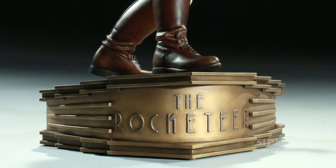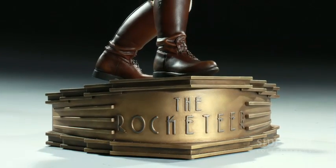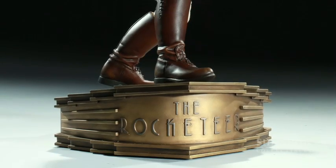One of the great things about the Rocketeer is he has this real Art Deco kind of feel to him — his helmet has the feel, the jetpack as well, and even the clothes have that feel in a way. So what we've done is we've put that into the base. As you can see, the base has this great swoop to it; it almost feels like he's on top of an Art Deco type building. And right on the front is the name of the movie, The Rocketeer.